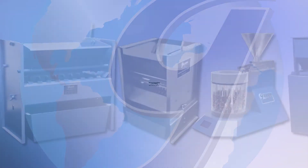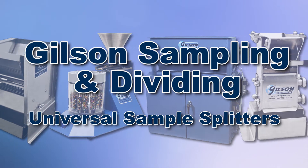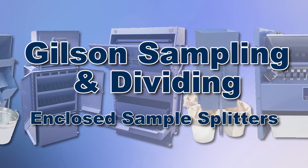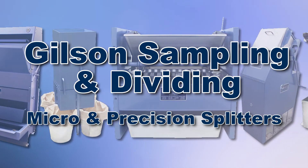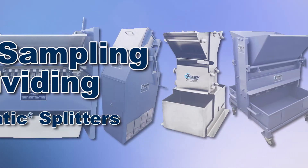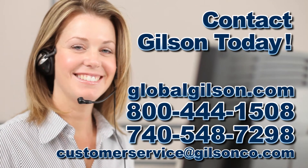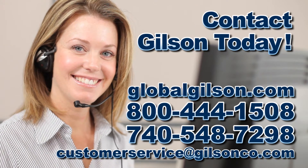With Gilson's complete family of sample dividers and splitters offering a wide range of performance, features, and capacities, Gilson has the right equipment for your fast, accurate, and reliable representative sampling needs. Be sure to check out these and all our products listed in the Gilson catalog and on the Gilson website.